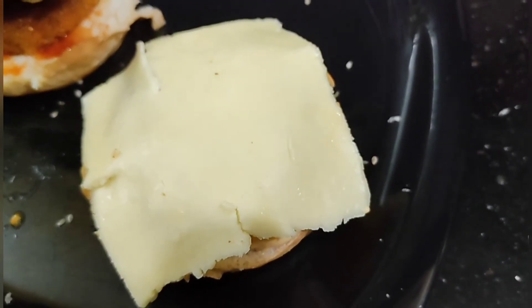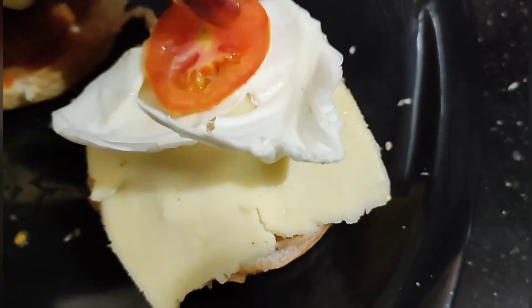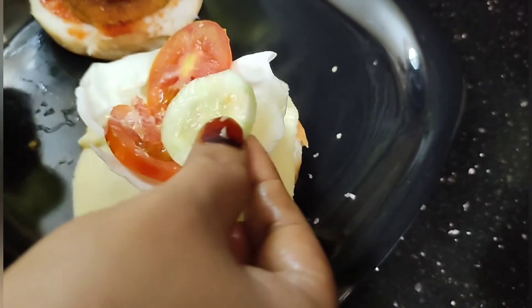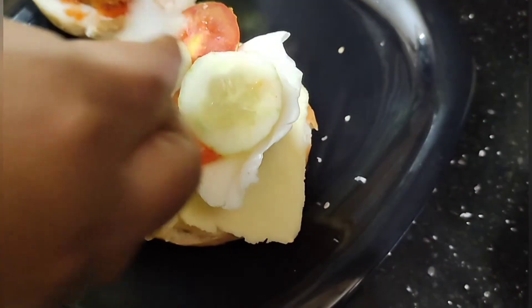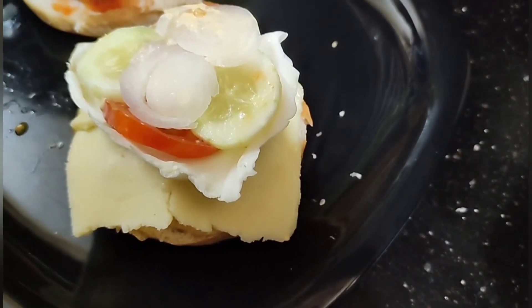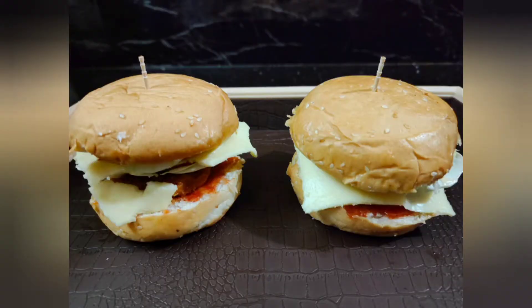Now let's put the burger together — the burger is ready. Put the burger into a pot, then put the cheese, lettuce, cabbage, and tomatoes. Put the cucumber on top and put the onions on. I'm going to make a burger with a veg patty. I'm ready to try this — if you like, you can try this too.